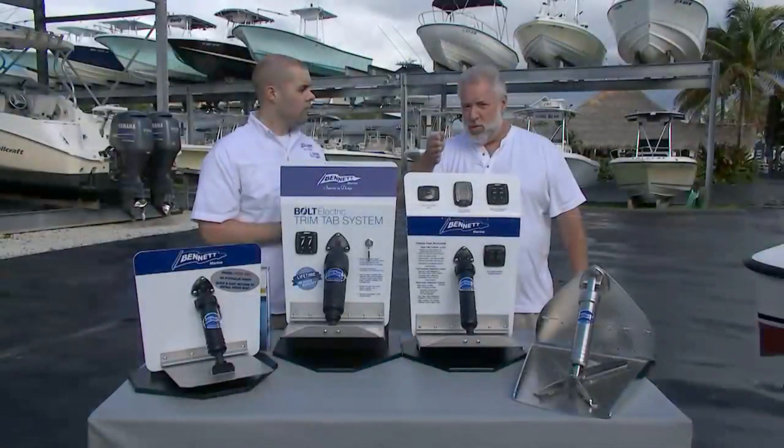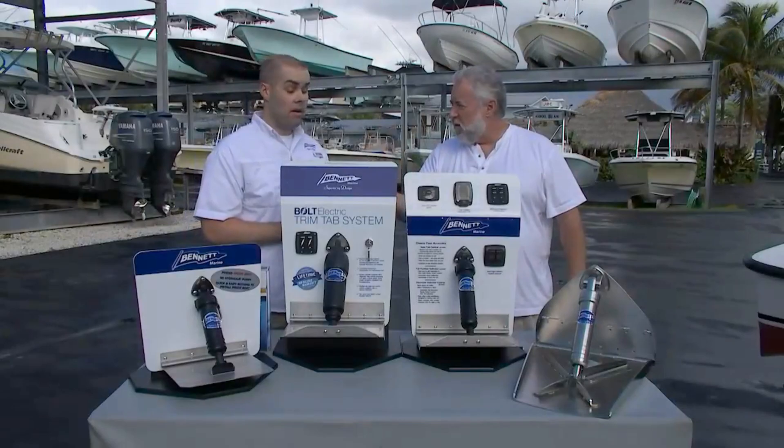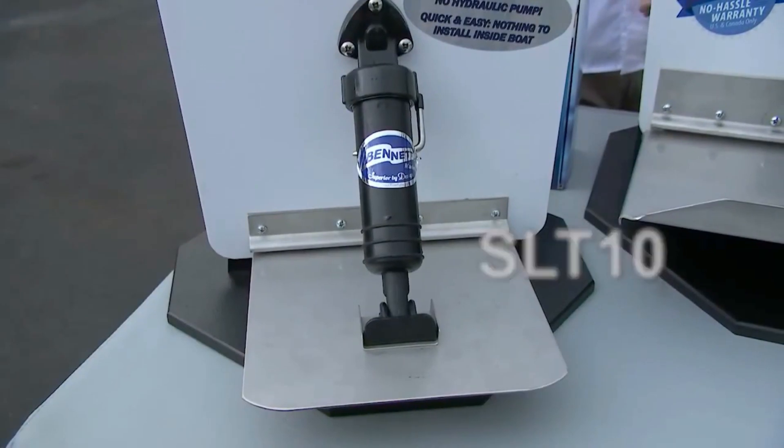Now if you have a heavier or larger boat than that and you still want spring-actuated trim tabs, do you also make something? Absolutely. We actually have the SLT-10, which is on display here today. That is a 10x10 trim tab with a 90 pound spring.